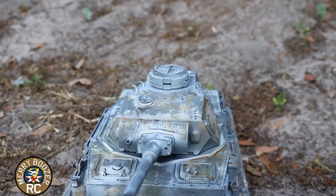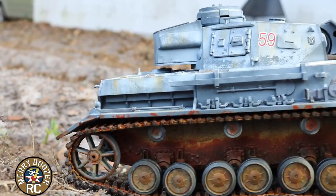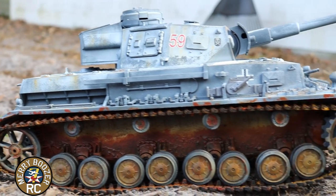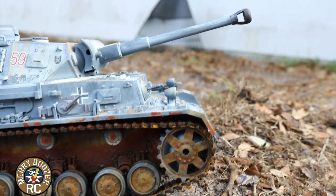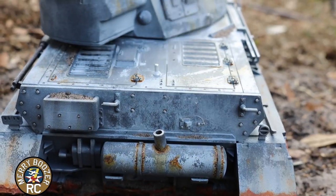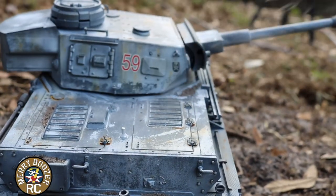The tank is loaded with scale details. If you've been looking to get into tanks, these Henlong tanks are a great entry-level way to get into it. And with a little bit of time, you can really make something spectacular out of these, just sitting there painting on them a little bit.